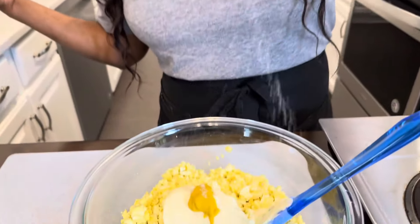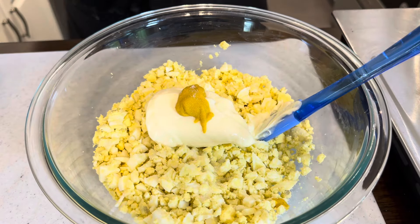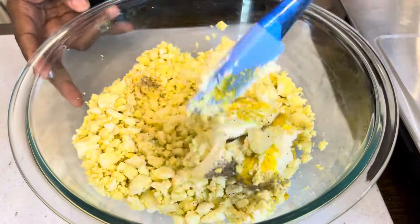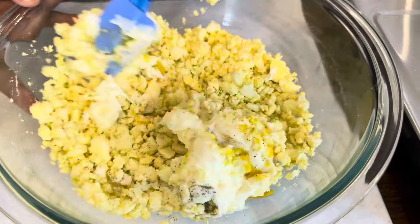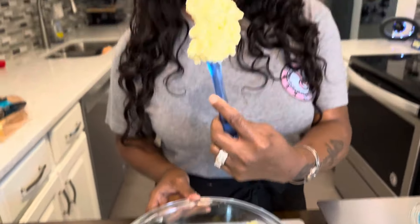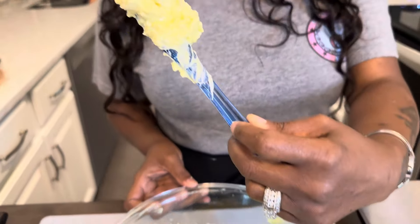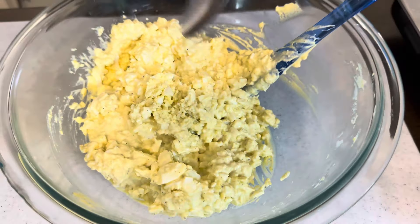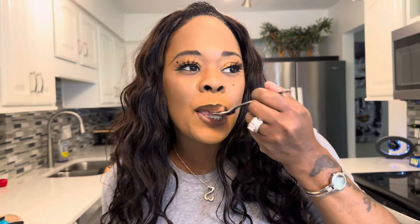Then we're going to go in with some salt — if you can't use it, leave it out. Then some black pepper. We're going to stir it, and always taste your food so you know what you're feeding to your family and friends. Look at the consistency — you don't want your egg salad to ever be watery; it should be nice and thick. I let it drip off so you can see just how thick it is. Tasting it now — that's it. I don't need any more salt and pepper. I don't need anything.